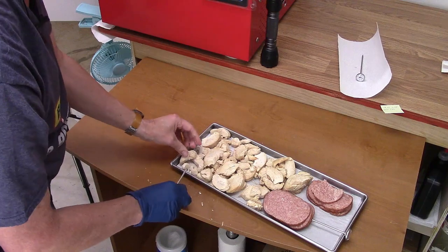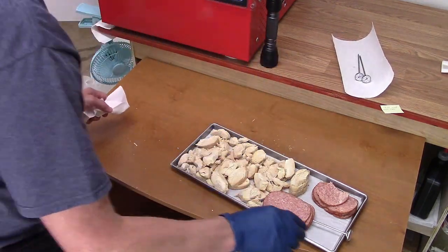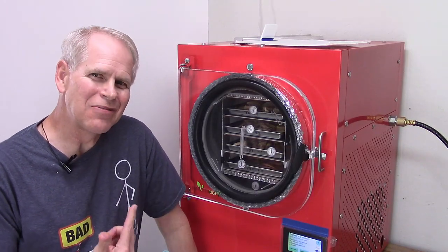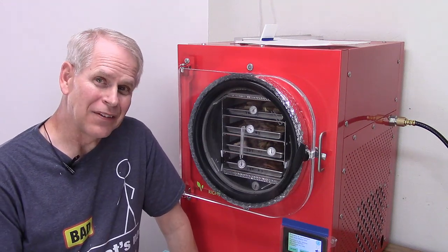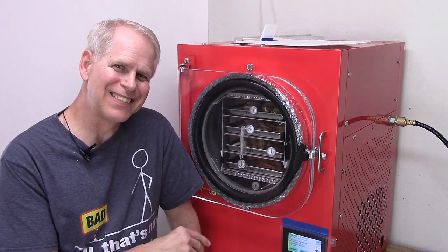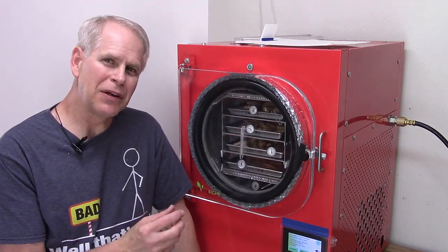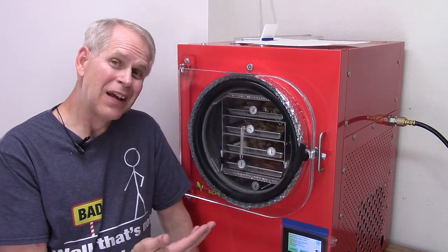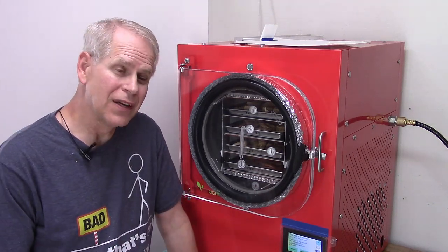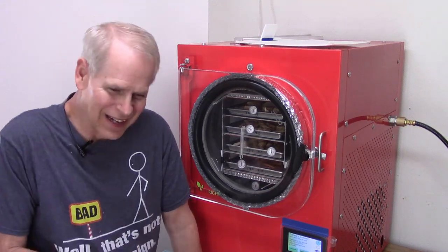Trying to pull them apart caused more damage than good, so I'm putting them back in. I learned something: with chicken, if it's frozen and stuck together when you put it in, you just have to wait until it's pretty much done before you can get it apart—the frozen spots in between are still holding it together. I'll reset the time and give it about 10 hours. We'll be back later this morning.